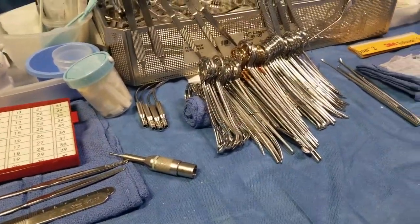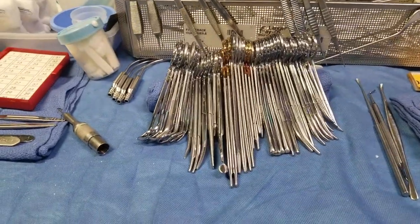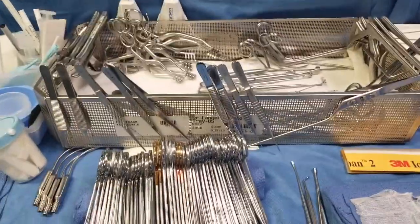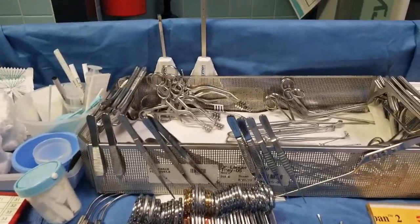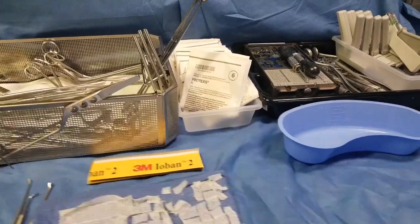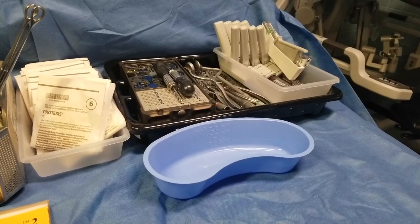My roll is firm and thick so that my instruments do not flop over. All my instruments are inside it, along with any accessories needed. I have my gloves organized in order in a bin, and in the back I have my plating system.